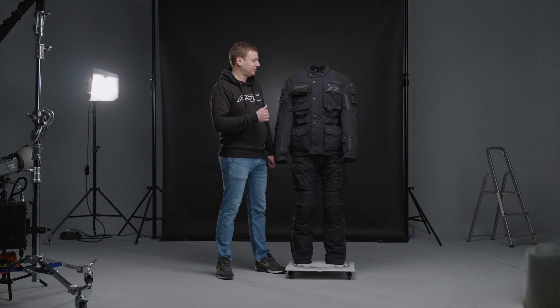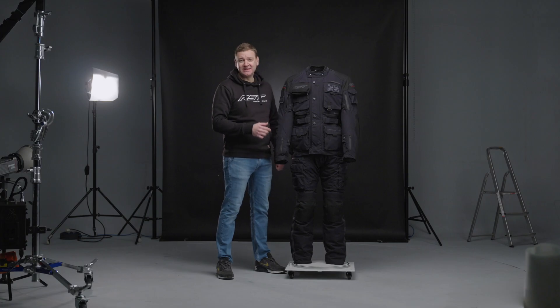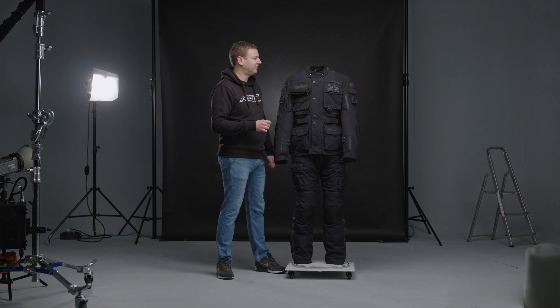That's backed up with level 2 armour in the chest, the shoulders, the elbows, the back, the hip and the knees. So a full suite of protection on this garment.